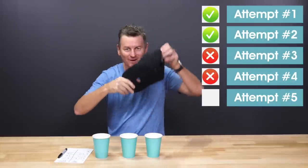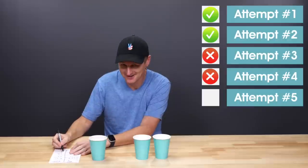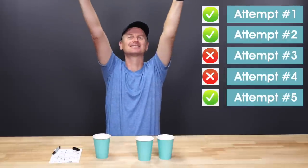I really want to finish with a winning record here. Number three — yes. I was pretty happy with my results, but Marshall tells me that three out of five is not really a passing grade. And I have to admit, the beers were much closer in both aroma and taste than I initially thought. They're far more similar than they are different.